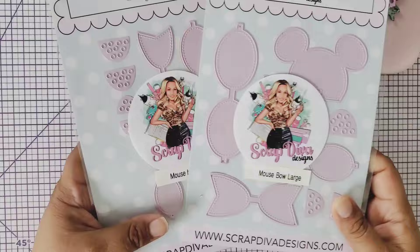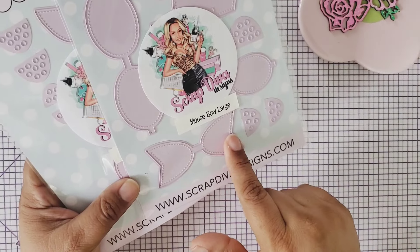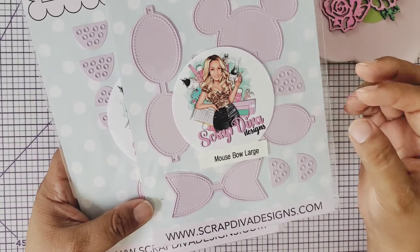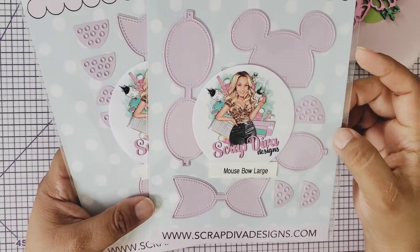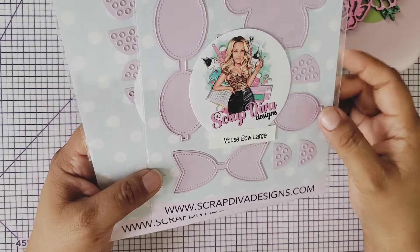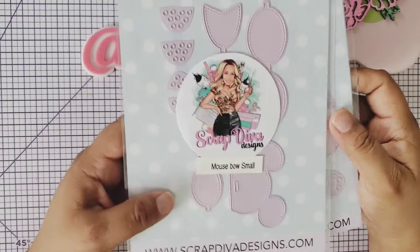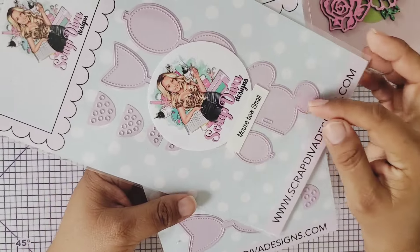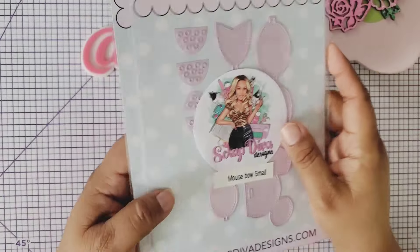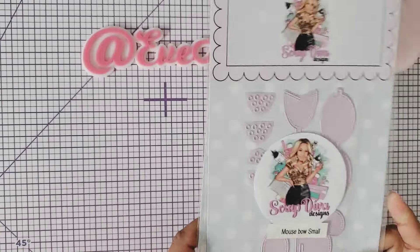I'm going to show these two together — the mouse bow large and the mouse bow small. The large is a double bow with two bows and beautiful little polka dots you can add, giving it that Minnie Mouse vibe. The small bow is also a double bow and comes with mouse ears. If you're into Mickey or Minnie Mouse, these are perfect for your Disney crafts and look so cute backed with gold or pink.